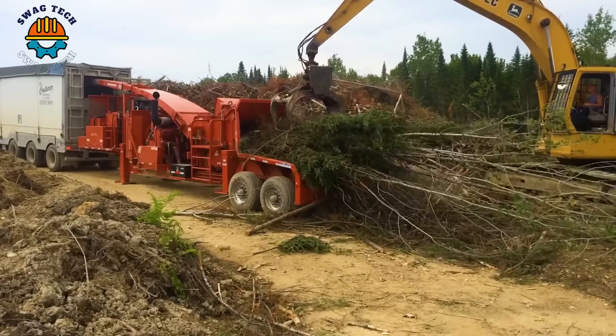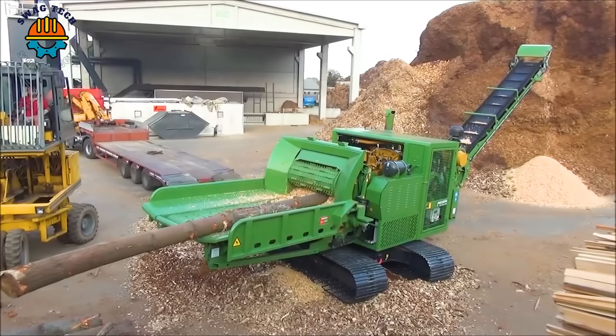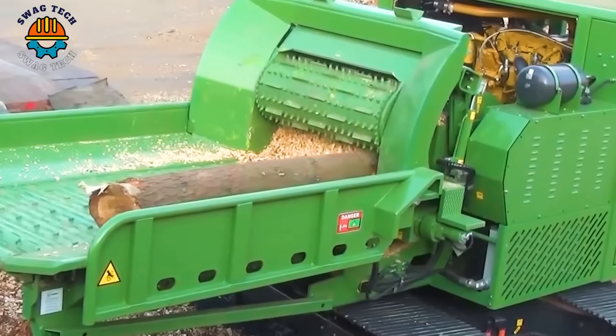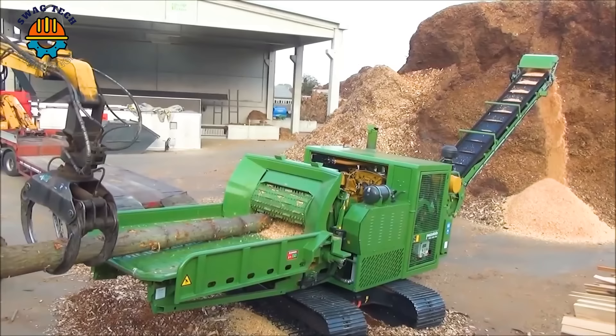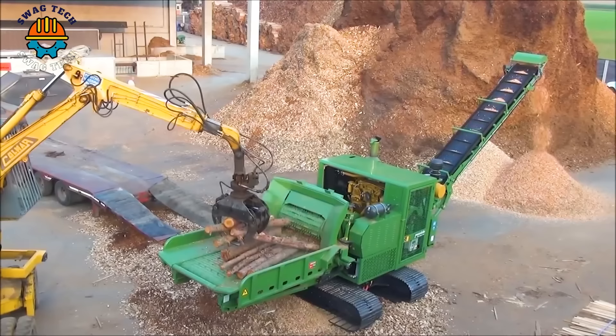Processing up to 45 tons of material per hour, with its excellent ability to process hardwood logs, the Pezzolotto PTH 1200660M drum chipper plays an important role in biomass production and forestry operations, ensuring sustainable resource use while maximizing efficiency.